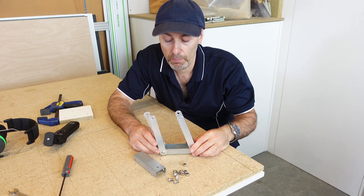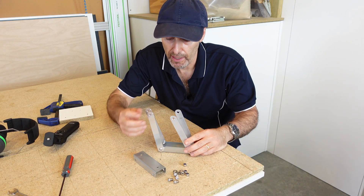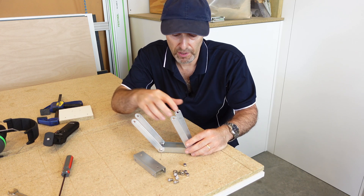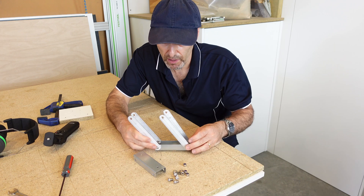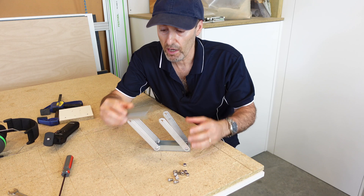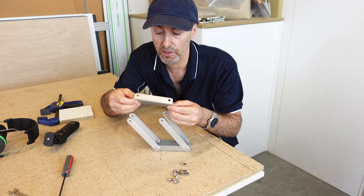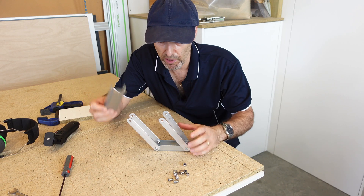I've got all my components finished now for this — especially the top and bottom bracket and the four pivoting arms. I've already started putting some of those together; it's just a matter of bolting them onto these top and bottom rails. That one's going to go onto there. I've pre-drilled some holes into this — that's going to screw into the top of my blade guard, into the timber that's on that.